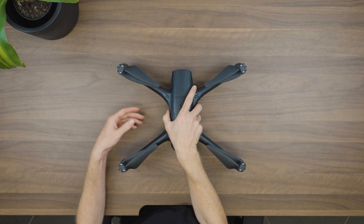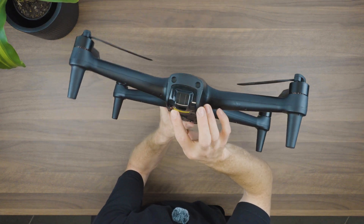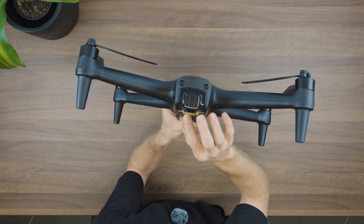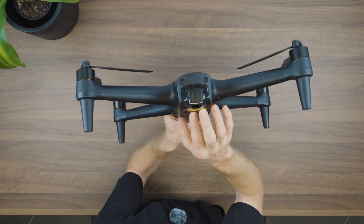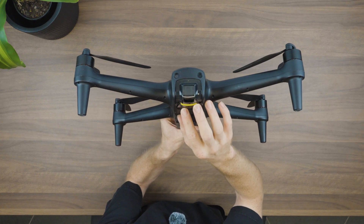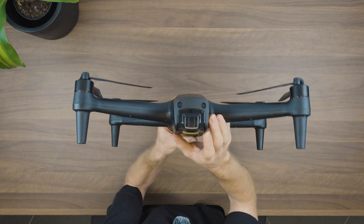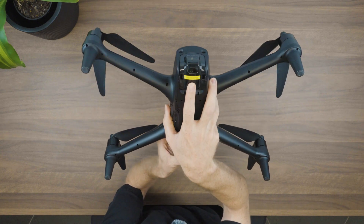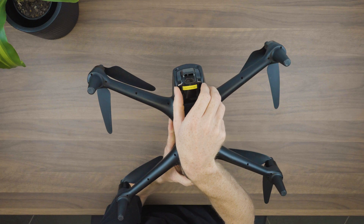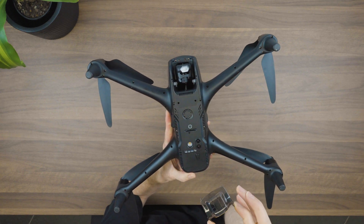Let's go ahead and look at the drone. On the front we've got our gimbal protector and behind that we're going to have our camera. It's always important to remember to have your gimbal protector on when you're not flying, as it's going to protect the gimbal and camera if you're in transit. To take it off, just press and hold both tabs on the sides and lift out — it'll come out super easy.